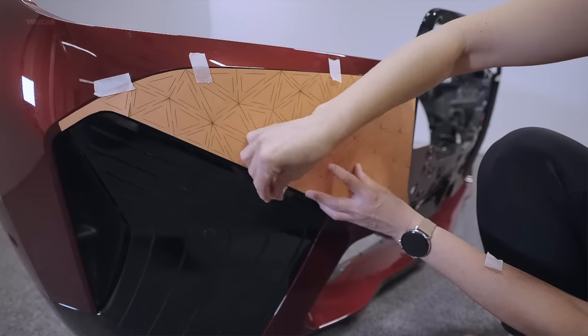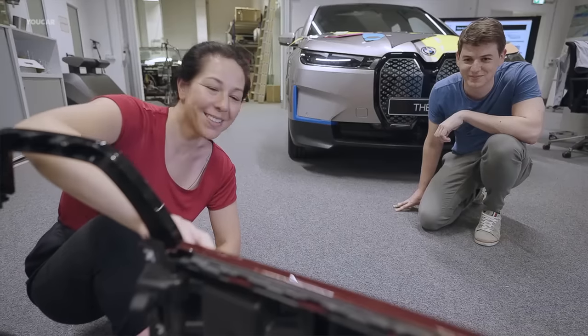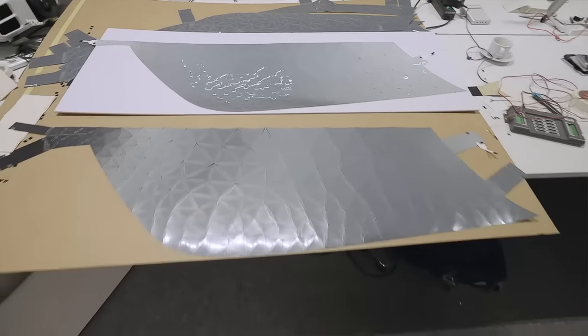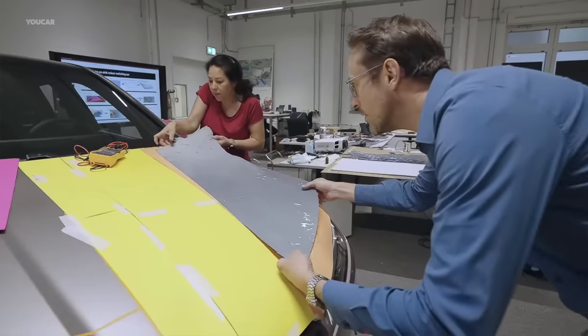We do many tests with paper, and once we're sure that it's perfect, then we laser the E-ink. And then we have lots of little 2D parts that we have to adhere to the car, and you repeat that many times.